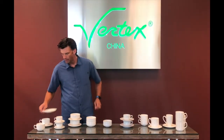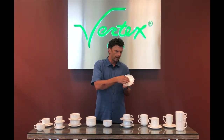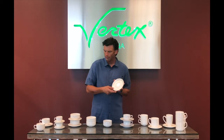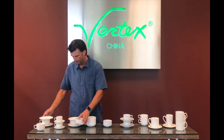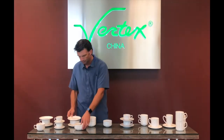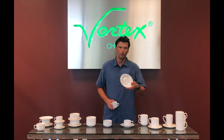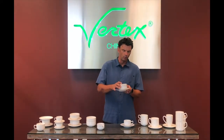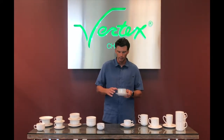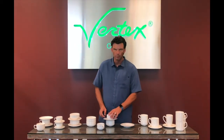One feature of the saucer on our London product line is a double well — an inner well and an outer well. The inner well is for the coffee cup, and the outer well is for the bullion. However, some product lines, like our Opera, only have a single well, but that single well will still accommodate the bullion, the coffee cup, the tall cup, and the mug.